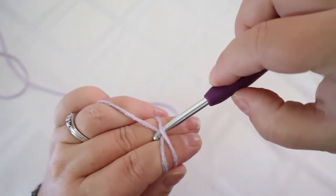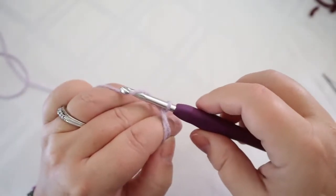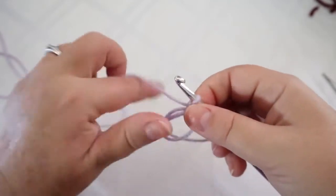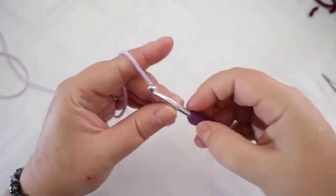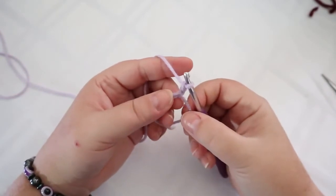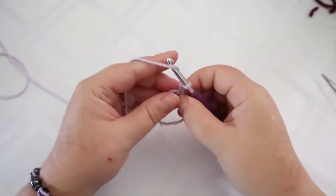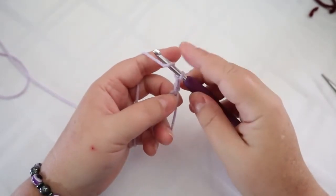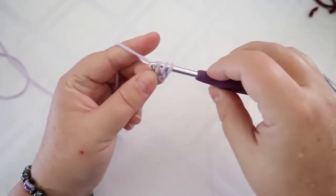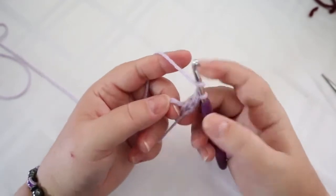To start, wrap your yarn around two fingers, come across, and hold it with your pinky. Go in and grab this piece, pull it under, then turn. Grab this loop and pull it through — that's your magic ring and chain one. Add another chain because we're double crocheting. Put 10 double crochets into this ring: yarn over, go into the ring, pull through, then pull through two, yarn over, pull through two. Do ten of those.